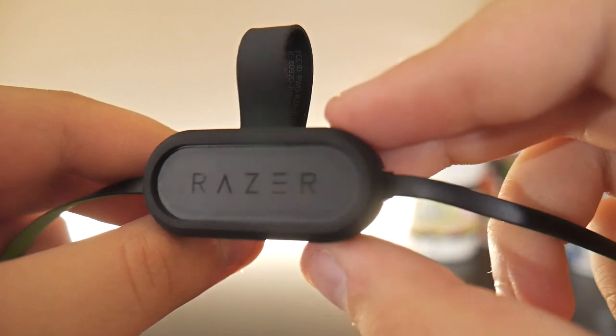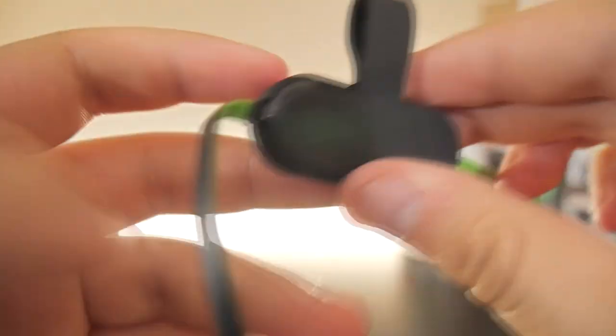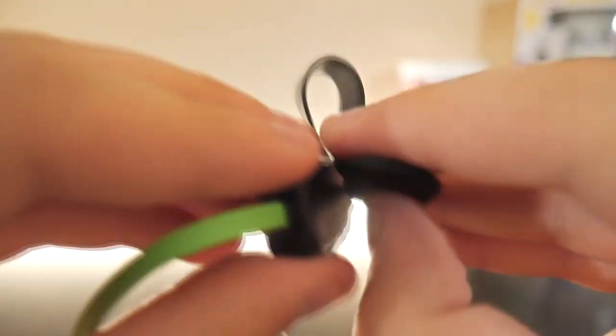Another feature I really enjoyed about these earphones is that on the neckband there is a magnetic clip that clips onto your shirt for a secure fit. I find this really useful for in the gym or on a run when your earphones usually bounce around — this time they will stay still and you won't get annoyed or have to take them out during your workout.